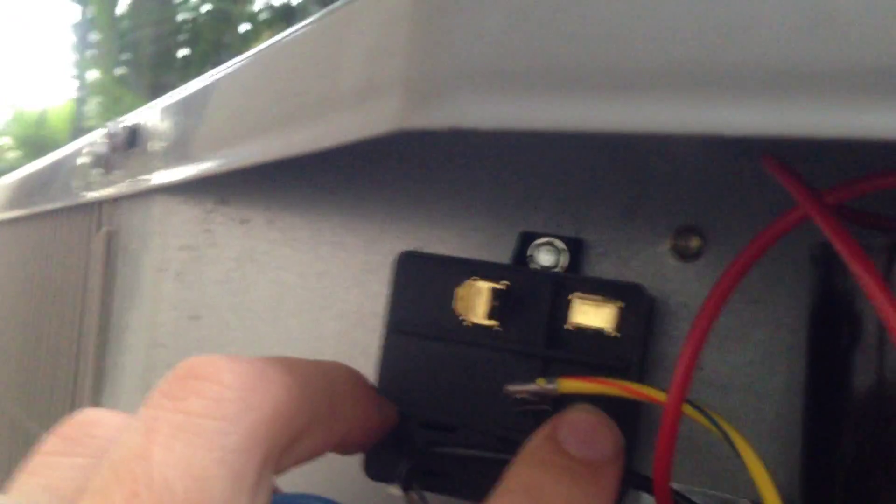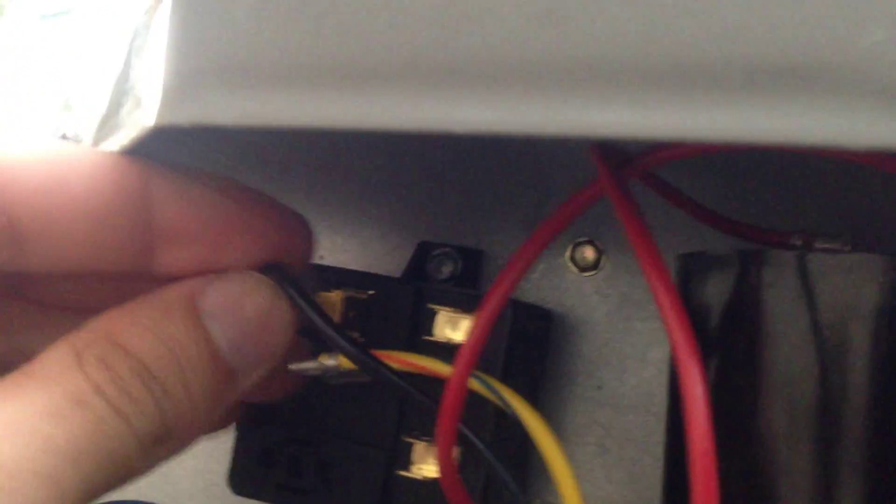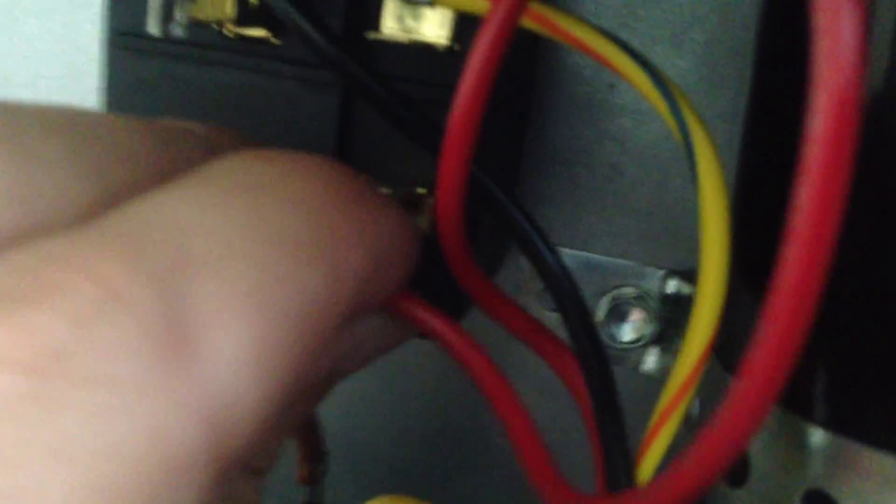So how this gets connected back up: terminals 5, 2, and 1 correspond to common, start, and run. Terminal 5 goes to our common terminal, terminal 2 goes to our start winding on the compressor, and terminal 1 goes to the same side as run — but before it gets there, it's going to be wired into our start capacitor.